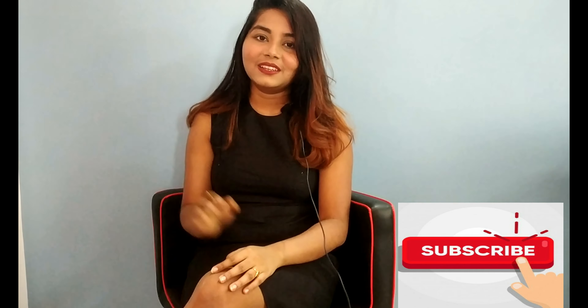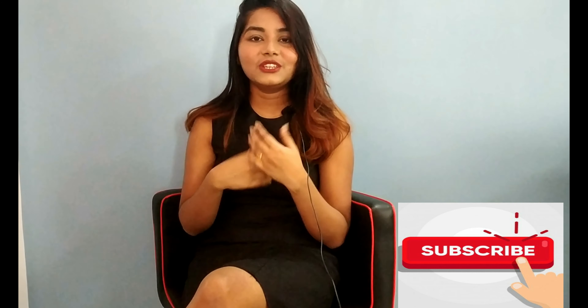You're getting so much time right now, so utilize it. I'm also getting quite bored, so please do suggest what videos I should make next to entertain you all. Please subscribe to my channel, like this video, and share it. Bye!